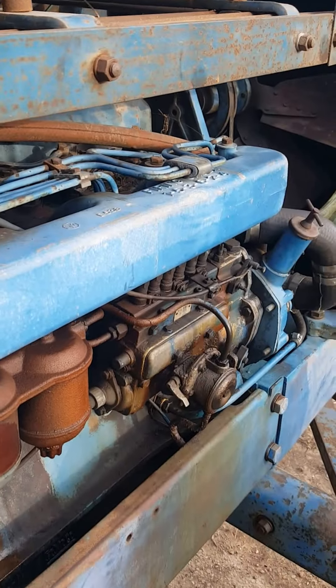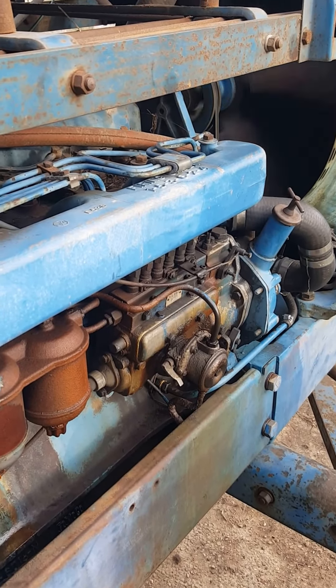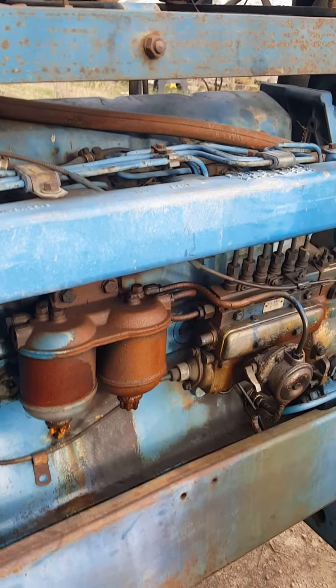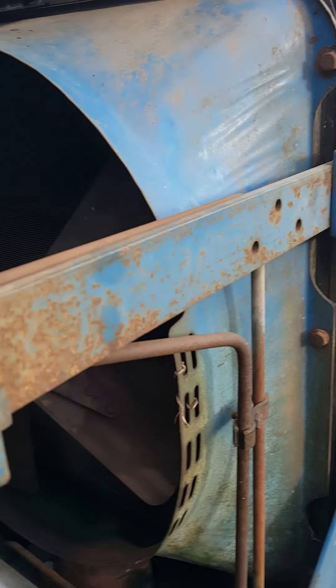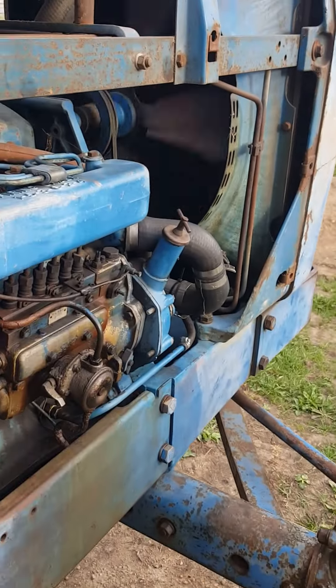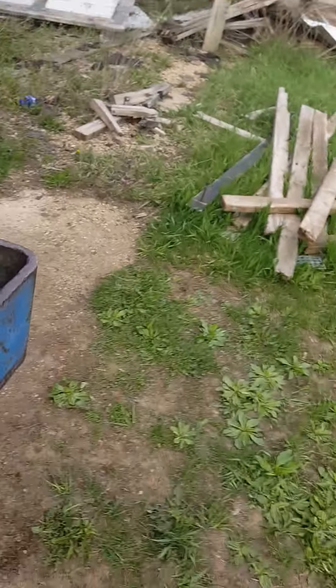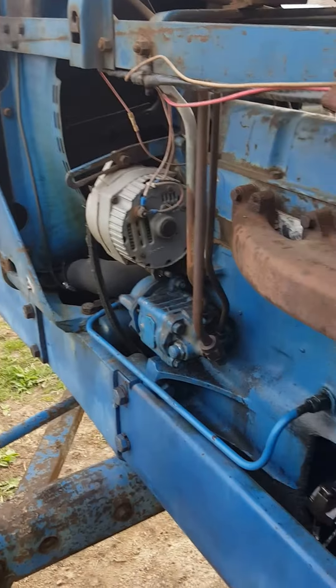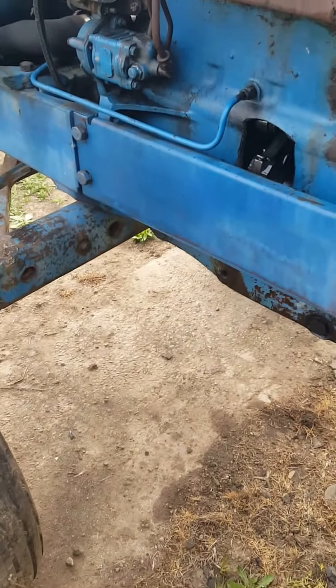Funny thing is this bad boy will start and run. Let's see if we can get her to go quick. One more quick try. It doesn't want to run too long with the throttle soon all the way off. Pretty funny if you ask me.